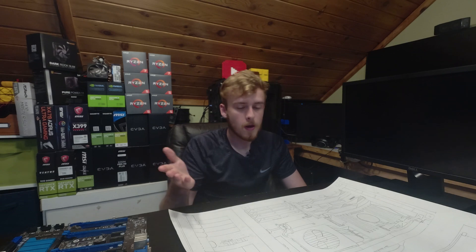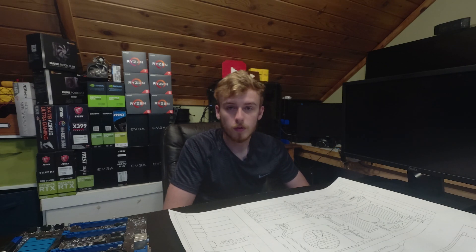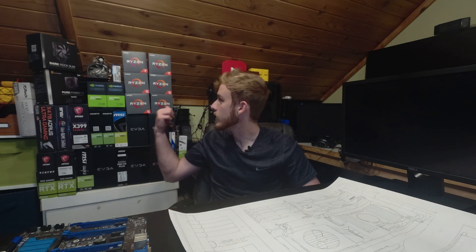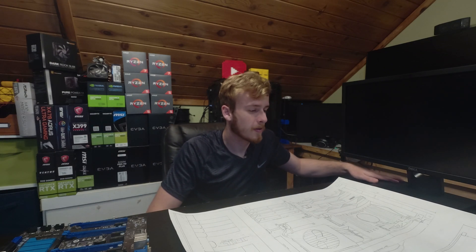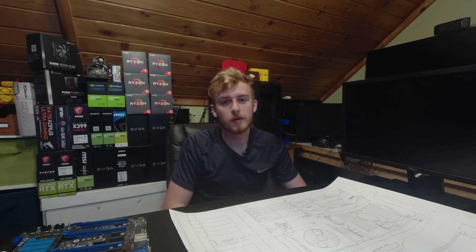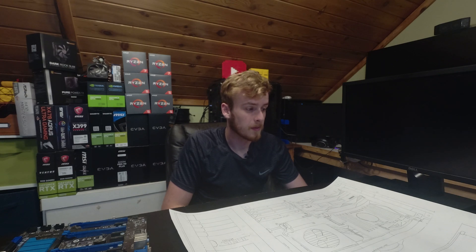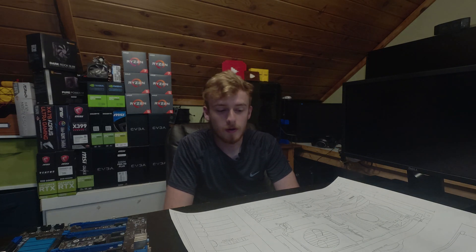So without further ado, thank you very much for watching. Subscribe if you're interested in seeing this come to fruition. This is going to be a cool project over the summer — I hope to have it finished by the end of summer. I'm really excited because this is something I can actually use. I've already got a CPU set aside, a power supply, and parts for both the computer and the case, so subscribe if you're interested, and I'll get working on the cardboard design.